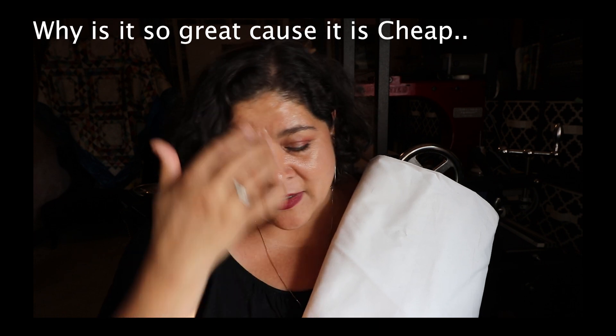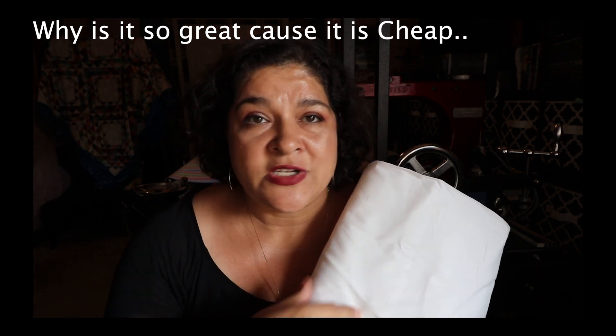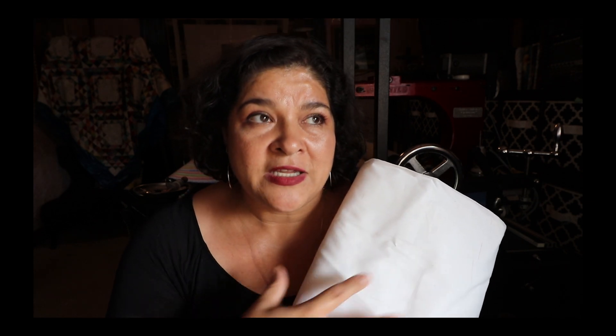Now let's talk about practice. I recommend going to Joann's or a fabric store and buying cheap white muslin. Muslin is one of the greatest materials to practice on — it's white so color thread shows tension issues and thread problems clearly. You really learn how the machine works, and if you're manually moving the machine it reveals areas where you need to smooth out your free-motion quilting. Practice on white muslin before you even touch one of your actual quilts.